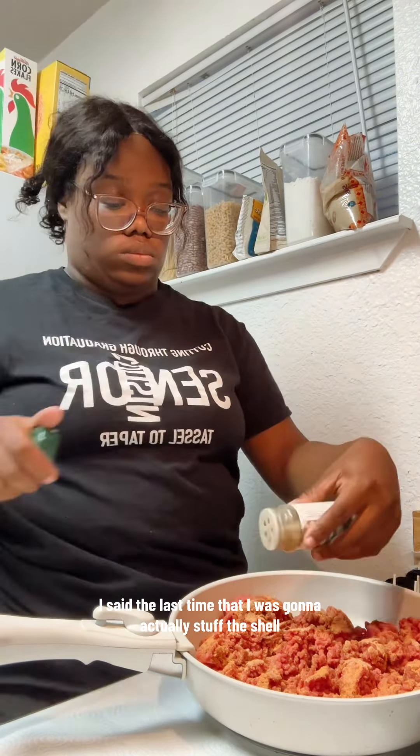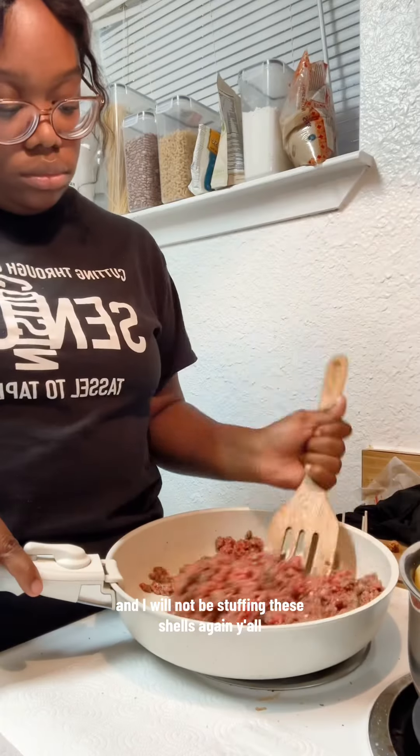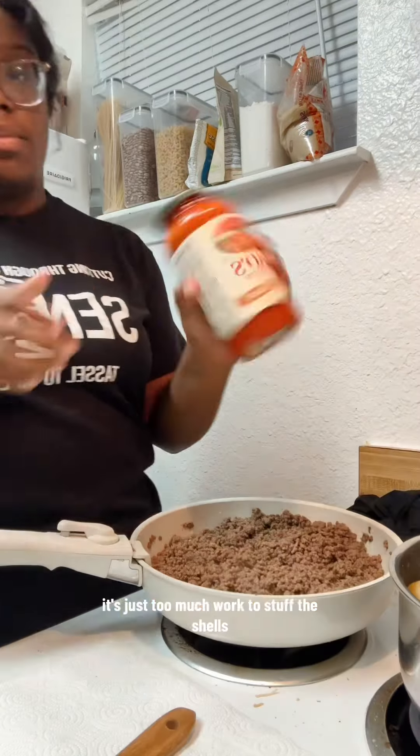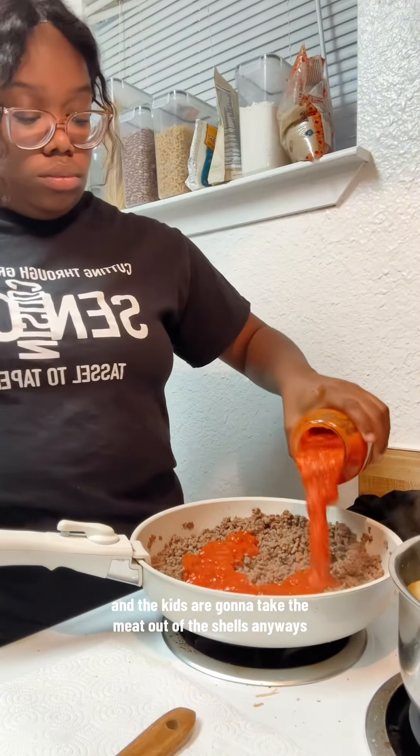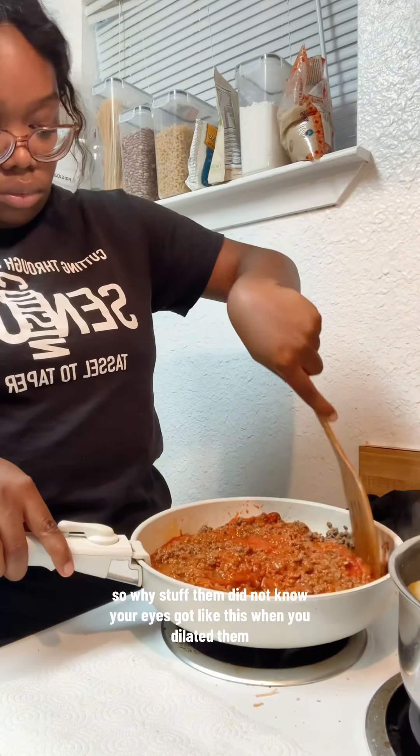I said last time that I was gonna actually stuff the shell. Turns out I was lying that time and I will not be stuffing these shells again. Y'all, it's just too much work to stuff the shells and the kids are gonna take the meat out of the shells anyways, so why stuff them?